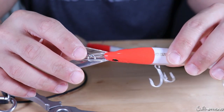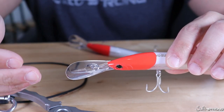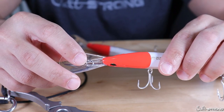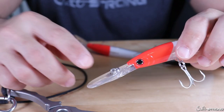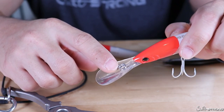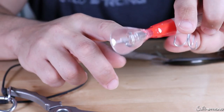Usually once these lures come right out of the packaging they're not always perfect, so that is one reason why you may have to tune the eye. Another reason is after you fight a big fish, or maybe you get hung up on structure and the lip or eye hits a piece of structure — it may get bent.